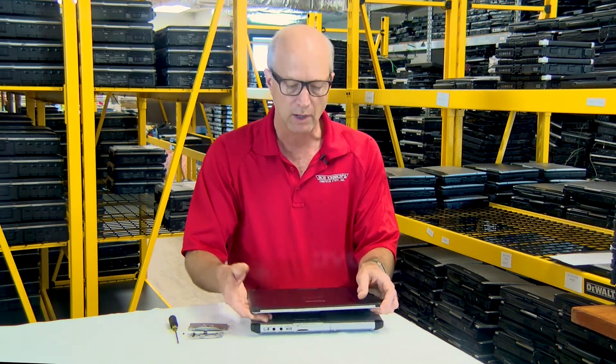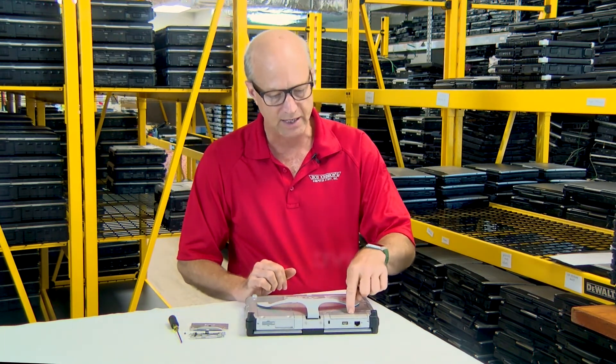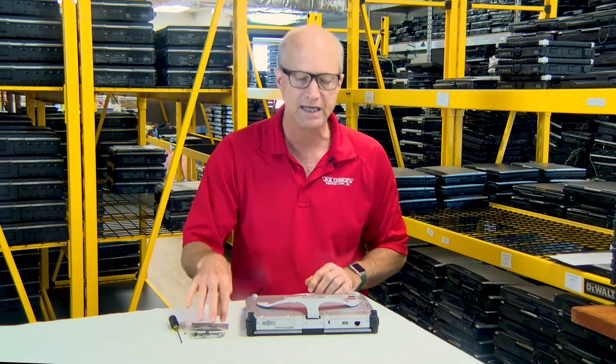As you well know, most CF-C2s come with the screen webcam, which is located right here. I'm going to show you how we can install an upgrade webcam on the bottom, in the upgrade slot right here. If you do not have any other upgrades installed here, you can easily put this webcam right there in that spot.